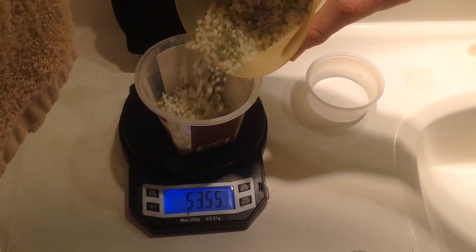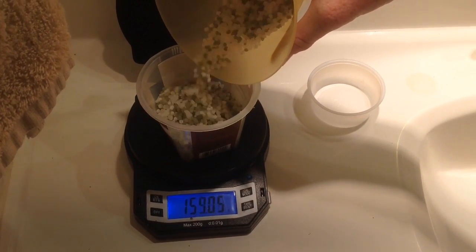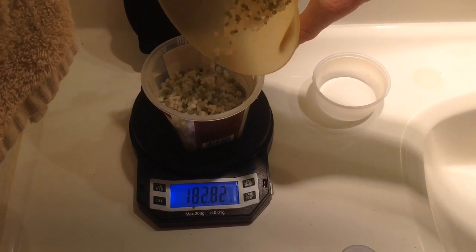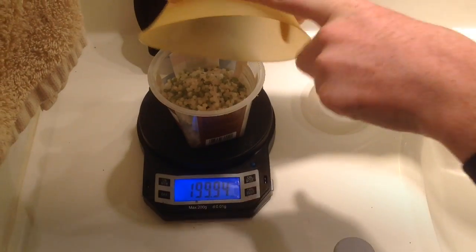Right here is the fertilizer, and you can see there are two parts: green and white. The white is the ammonium sulfate and the green are the impurities. For this reason, I weighed out 200 grams because I only wanted to recrystallize 100 grams of the ammonium sulfate.